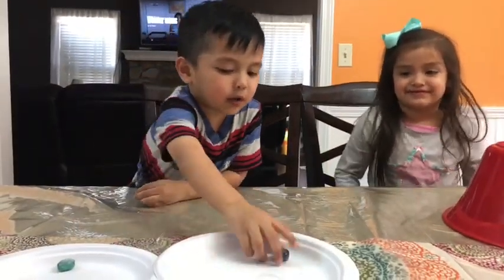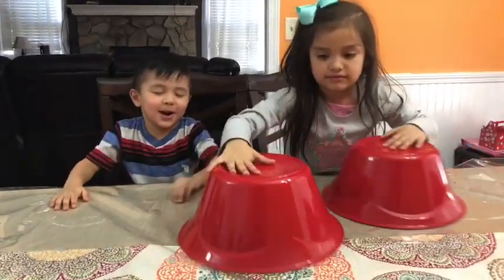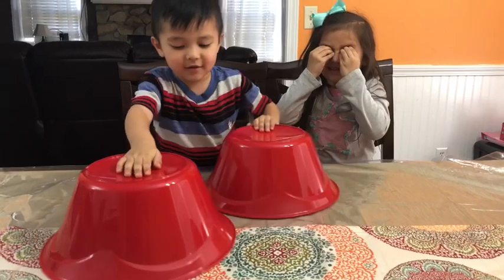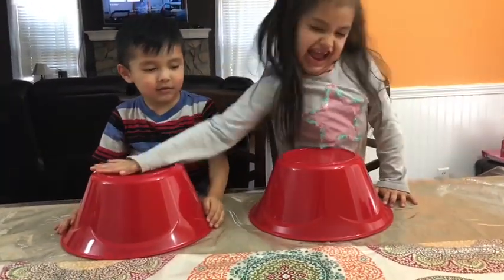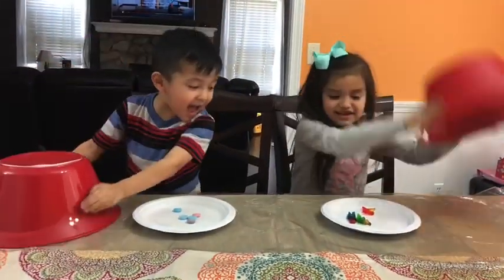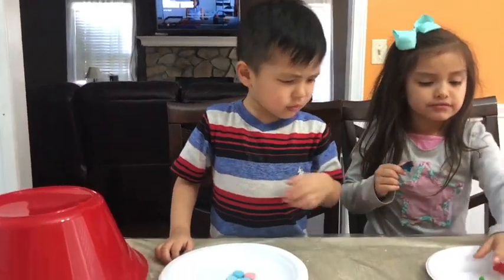No peeking, Allison. Rock, Paper, Scissors, Shoot! Which one do you want, Allison? Give the other one to Isaiah. One, two, three! Yes! Isaiah got the sour Sweet Tarts and Allison got the Haribo dinosaur gummies. Bite them, Isaiah. No, it's part of the challenge — bite one.